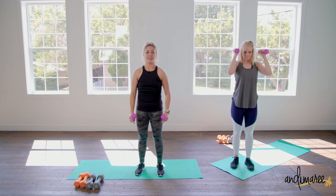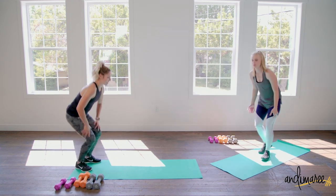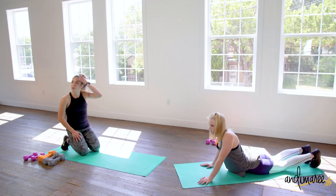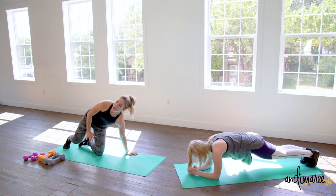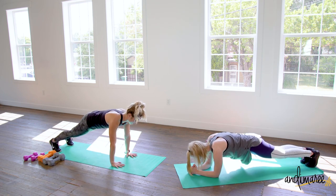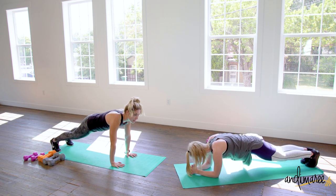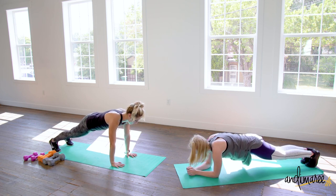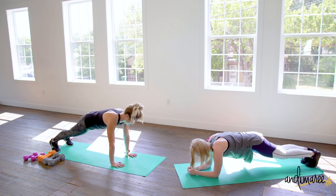Coming down to the floor for some ab work, starting with a plank. If you want to do a full plank, go ahead. For the lower option — especially if you have back problems — come up into a high plank with hands just under your shoulders. If you're in a forearm plank, same thing: straight line from head to heels, gaze down between both hands, core is braced.